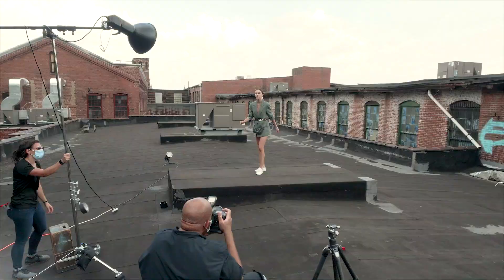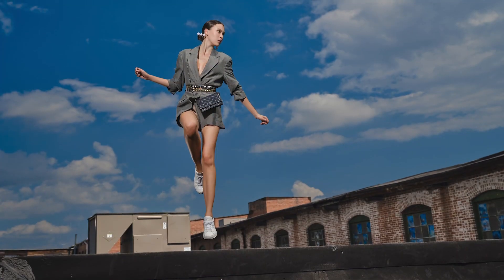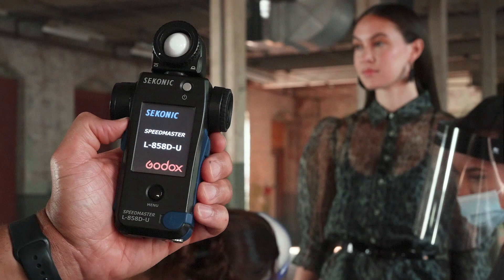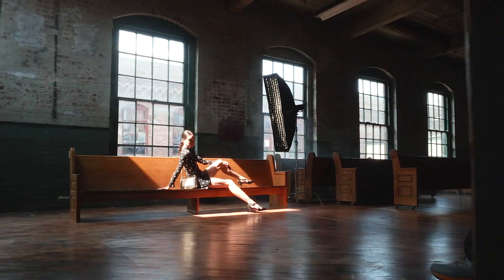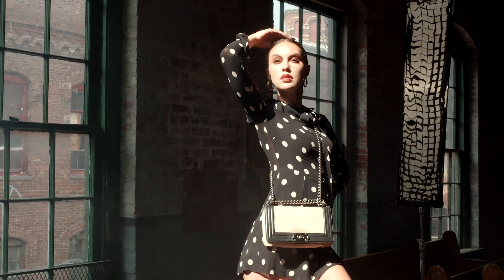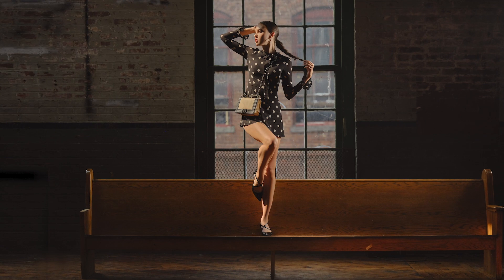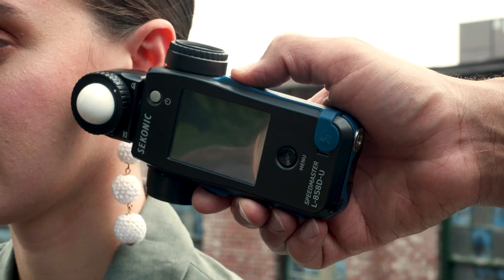GoDocs users, we got you! Sekonic has made the L858D compatible with GoDoc strobes via the RTGX control module. Now wireless HSS can be measured from the palm of your hand.